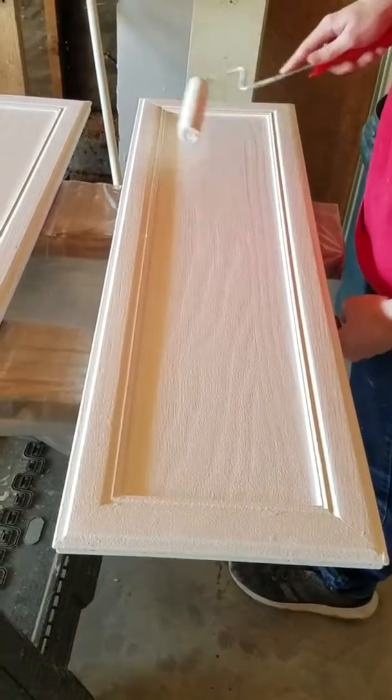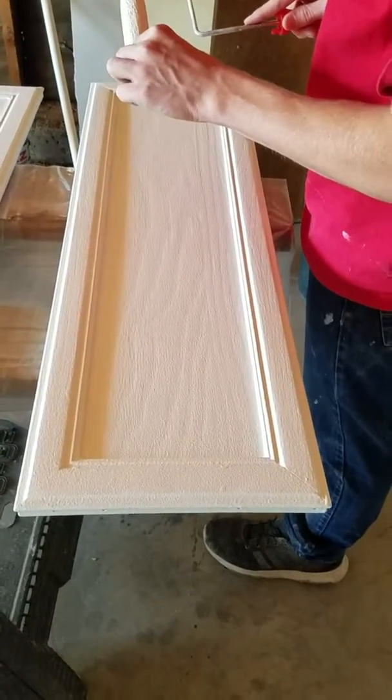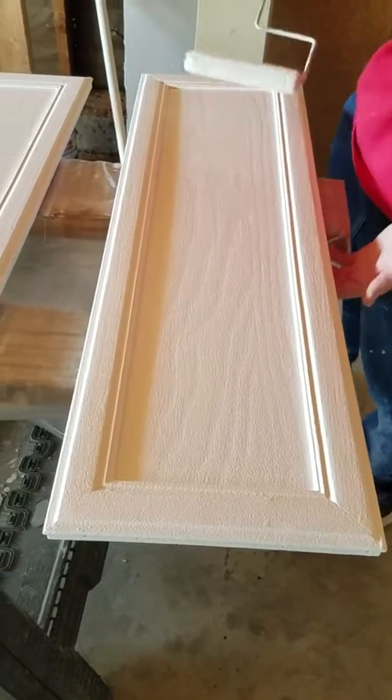Even after they're dried, we'll go through and take off the little tiny flaws — scrape, sand, and retouch — and they'll come out looking pretty doggone good, because they looked horrible in the beginning.